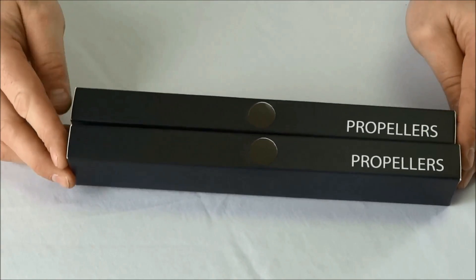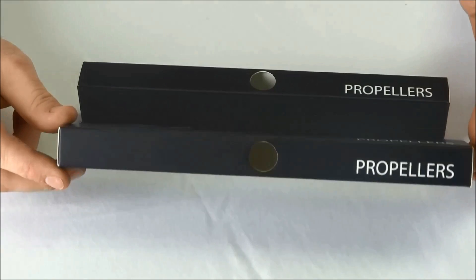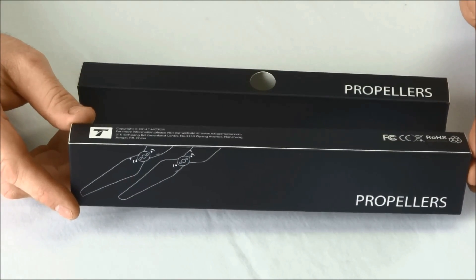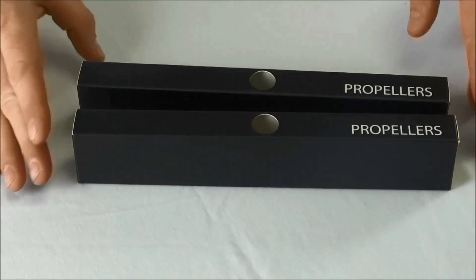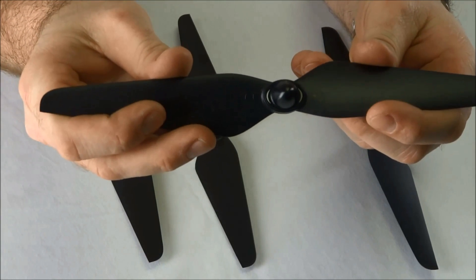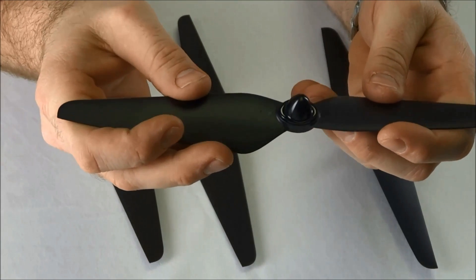The last thing in the box are the T-9545 self-tightening props. Two of these props are clockwise and two of them are counterclockwise. The counterclockwise props can be identified with the white markings around the black installation nut. As for the clockwise props, there are no real identifying marks on them.